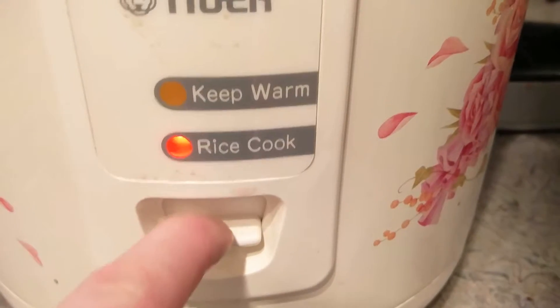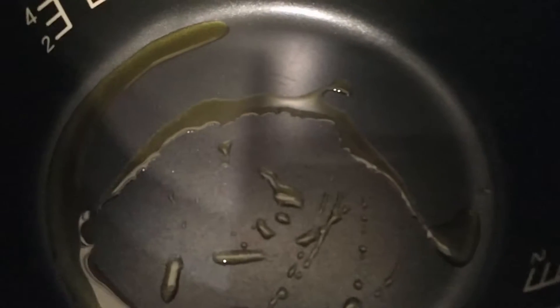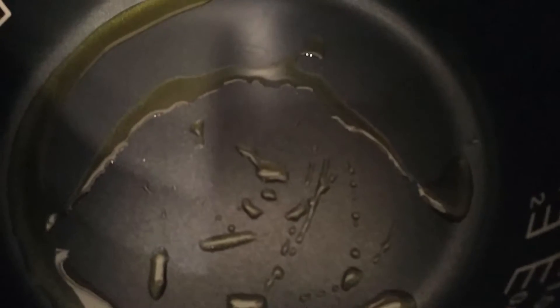When the lever's down, it's cooking. That's the important thing to remember because a lot of the time when you're cooking in a rice maker with nothing in it, it's going to actually keep trying to turn itself into keep warm. This is a safety feature that we're bypassing — it's probably not a good idea.